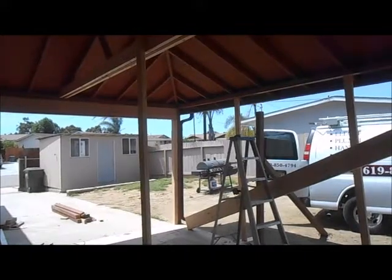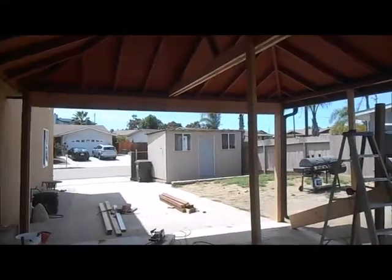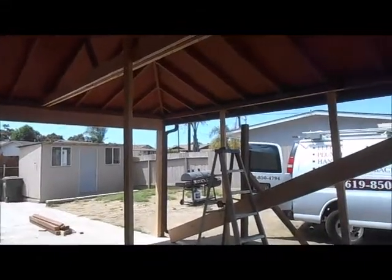We're putting in these 4x12 beams on this existing patio cover. Our phone number is area code 619-850-4794. You can call us for your patio repairs, any kind of beam replacements you have at your home or your office.